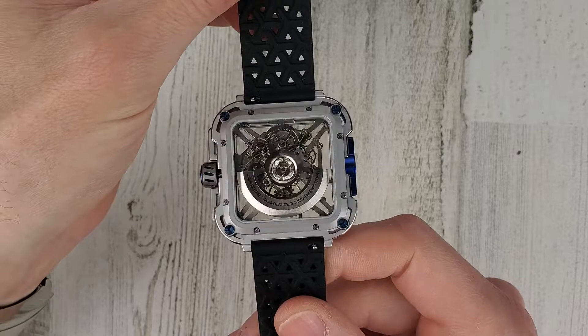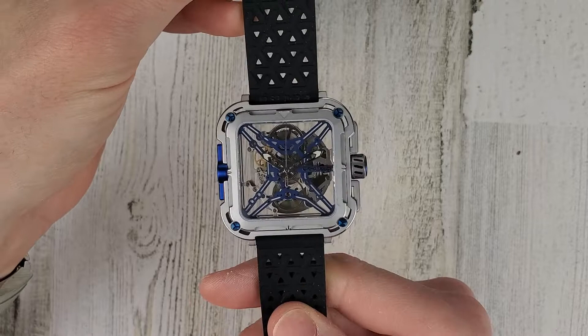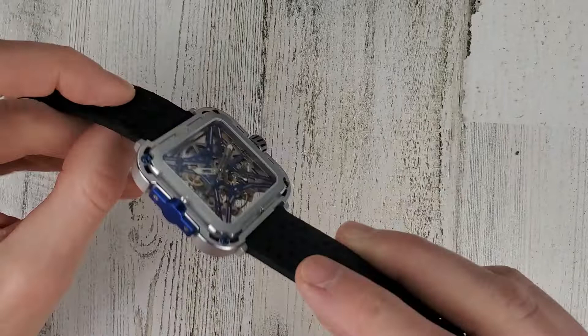So a very unique looking watch — probably the most unique looking watch I've had on the channel here. I have worn this a bit. It actually has worn more comfortable than I thought it would. It's still not exactly my styling of watch, but for the price I don't think I can fault it too much.